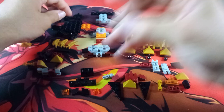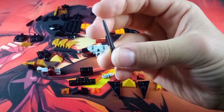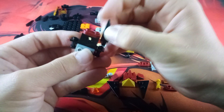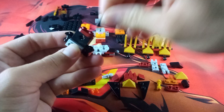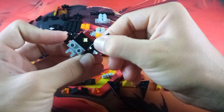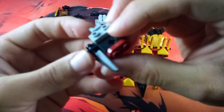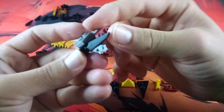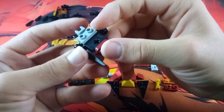Then grab four of these awesome little spikes and attach them to the four holes of these studs. When you attach the spikes onto the holes, try to have them tilted at a 45-degree angle, with the longer part of the spike pointing up towards the gray studs. Do the same with the other side.